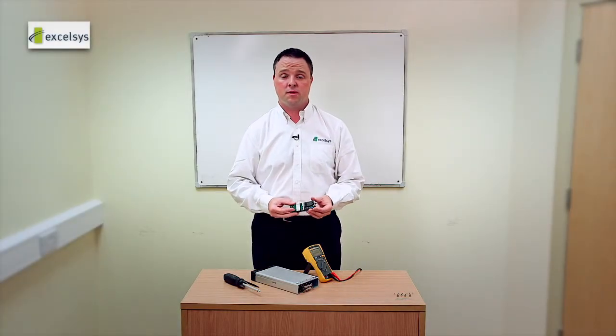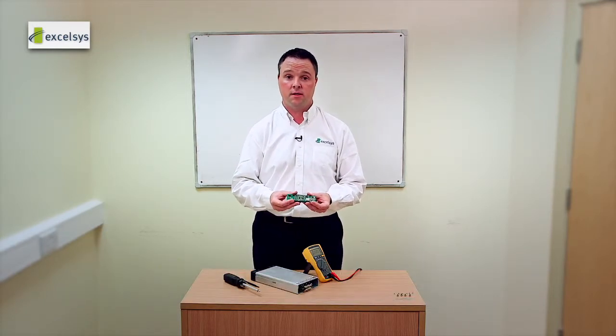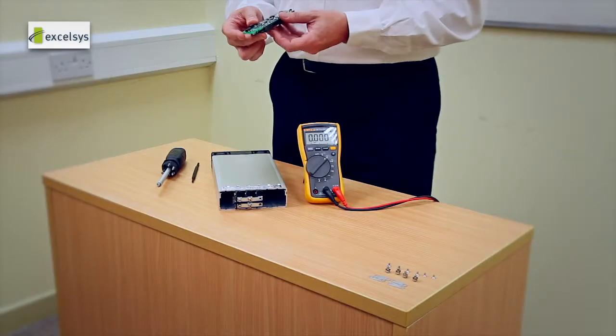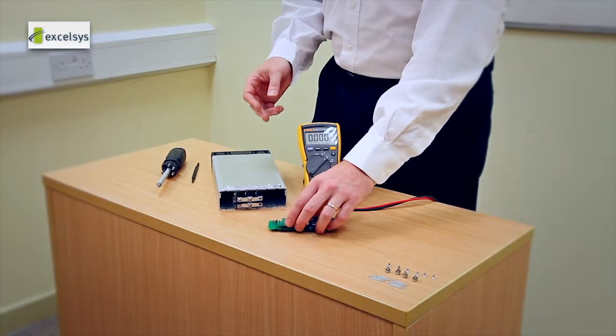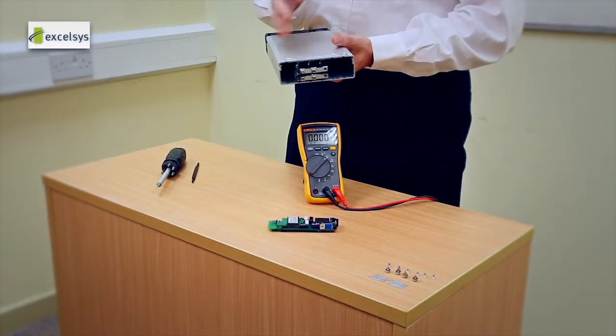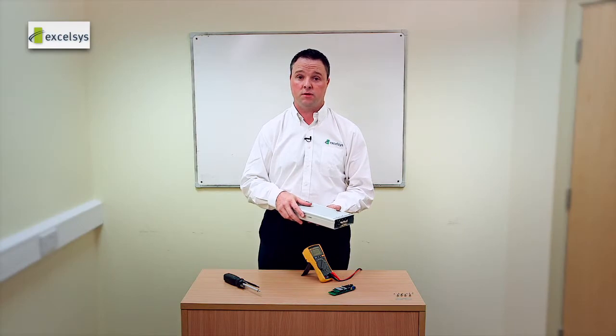Sometimes your output power requirements may not be suitable for just one power mod and you may need to take several power mods and use them in parallel. The XGen has been specifically designed to allow you to do this. In the example we're talking about today, we are going to take four XG4s each set to 24 volts to deliver over a kilowatt of power.